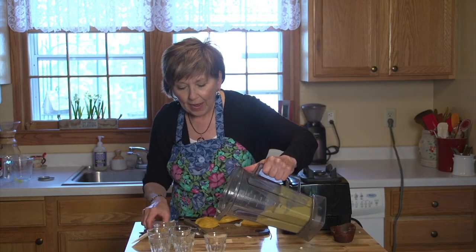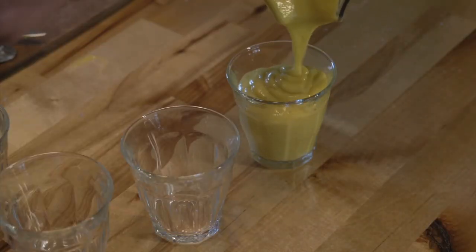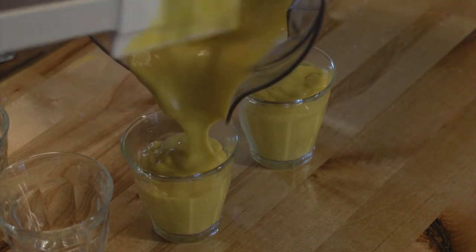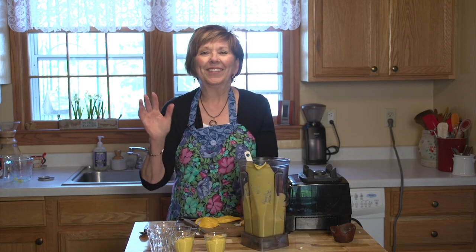Now I'm going to put it in my little serving dishes. I'm using some little glasses — you can use custard cups or little bowls. I'm going to put it in the refrigerator and let it chill for a while. When you serve it, it will be delicious: creamy, a little bit of coconut, a lot of sweet mango. It's delicious.